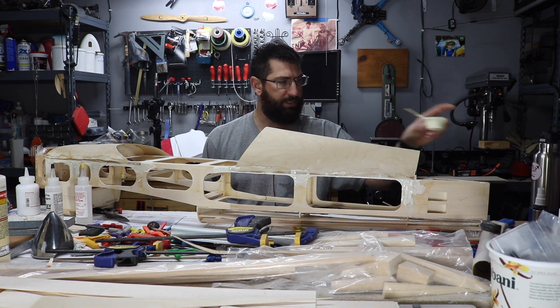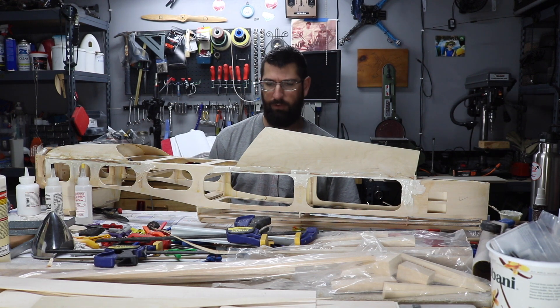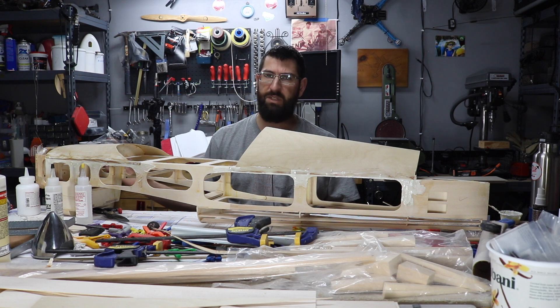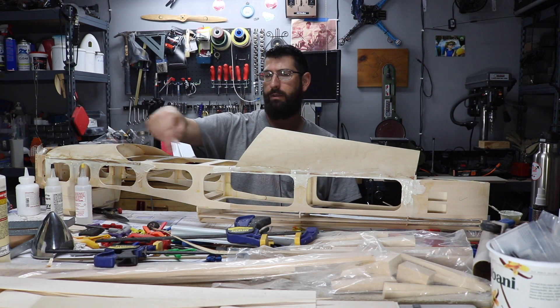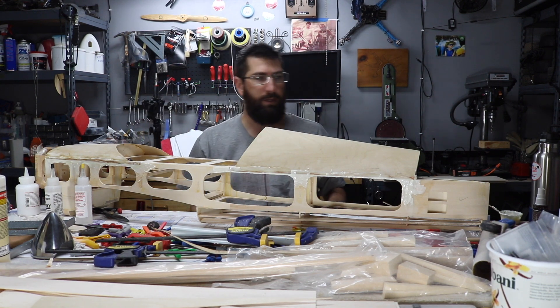We'll let this micro balloons and polyester resin cure overnight. We should be good to go to do some sanding on that tomorrow and maybe do some finishing touches, getting this nicely sanded so that way the canopy will go on.